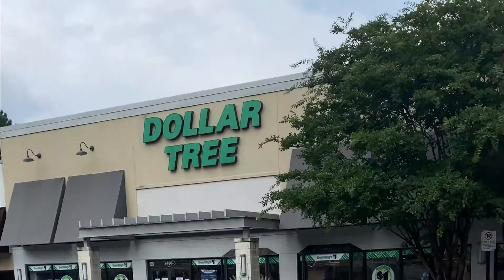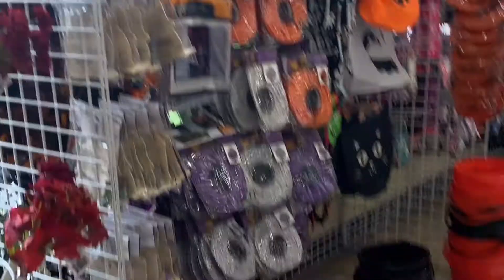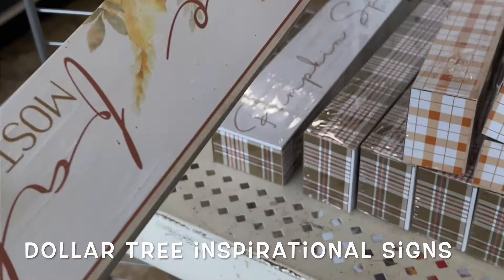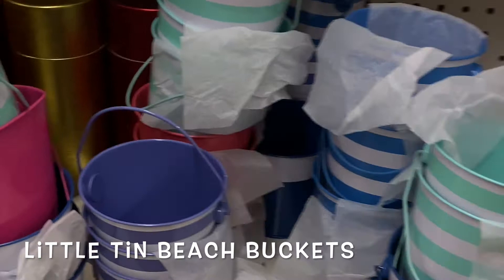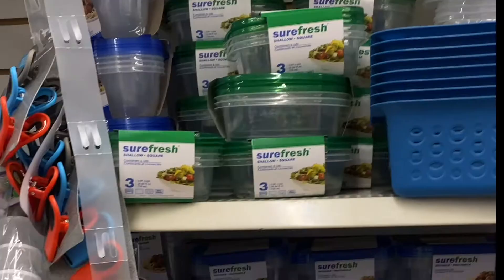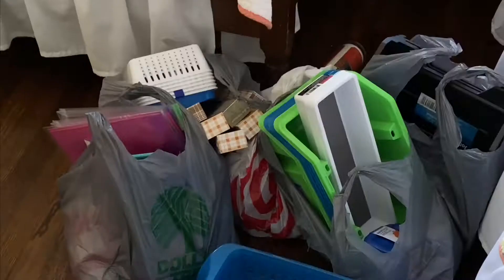Here we are at the Dollar Tree. Time to mask up and go in. It's full at the Dollar Tree so we'll look for anything I can use. I now feel totally overwhelmed. I've seen a lot of people use these things to store stuff — they might be good for paint brushes. I'm going to get a bunch of these little jobbies. These would be great for holding something. Look at these cute little activity trays! Dollar store always has a ton of great organizing bins and boxes.